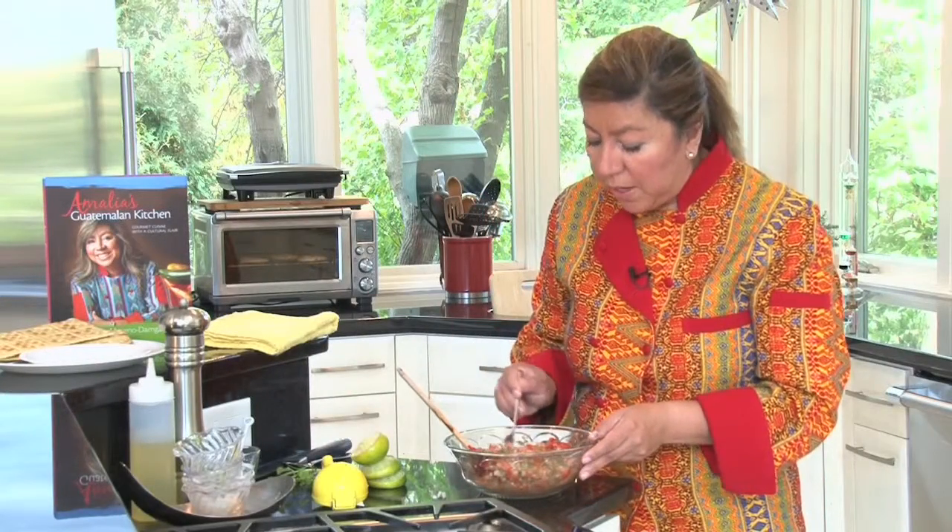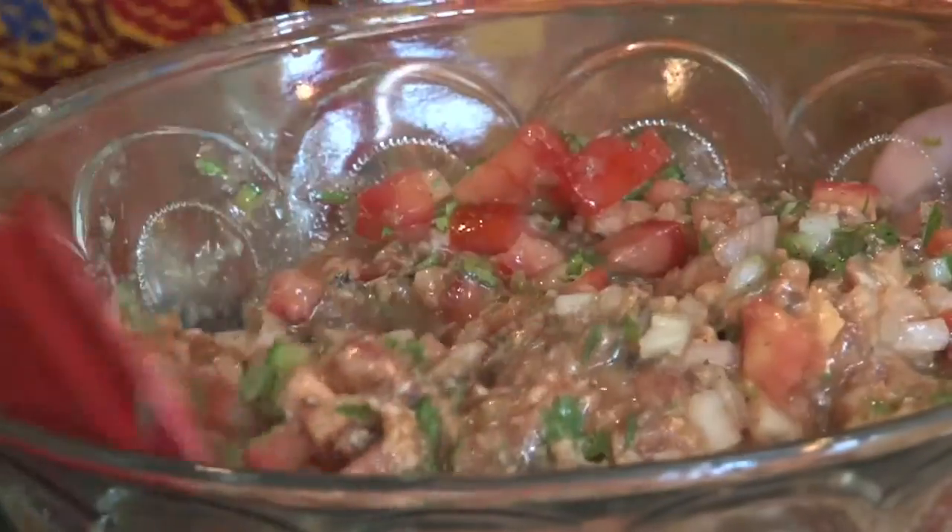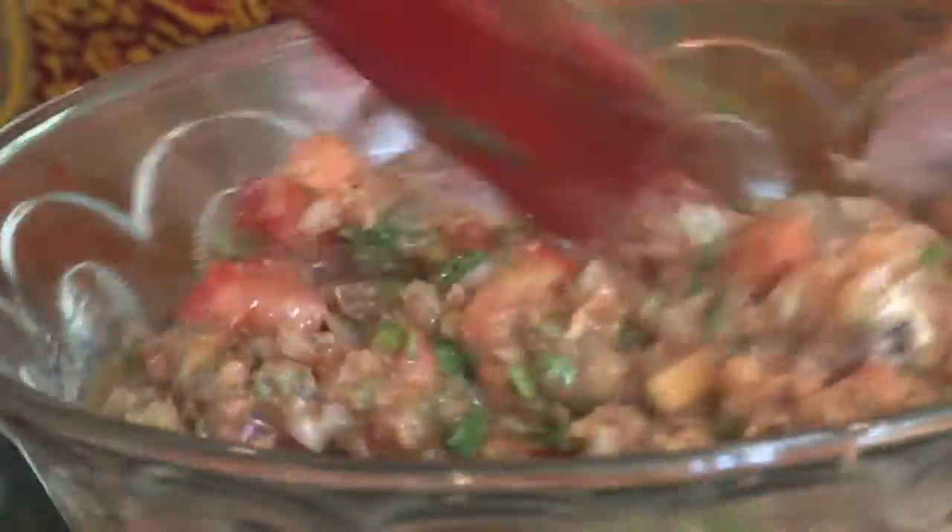Now I'm going to taste that sazón — making sure that we have the proper seasoning. Mmm, fabulous! It's not too spicy, it's very limey, and you can taste the cilantro. That's it.